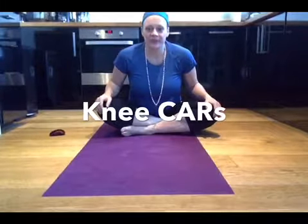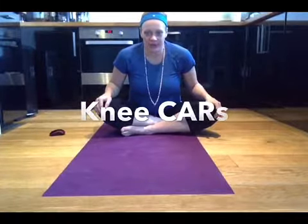Hey guys, we're going to be doing some knee CARs today. What you're going to be doing with this is irradiating — tensing around that knee. We only want the knee moving; we're looking for motion at the knee rather than anywhere else. There will be a little bit elsewhere, but the idea is to try and only move the knee.